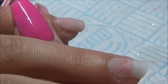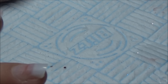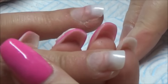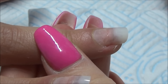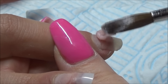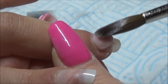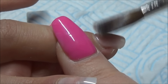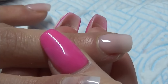So the nude that I'm going in with at the minute is from Neo Nails and it is called Natural Beige. I kind of swap between this one and CJP's Cherry Blossom, but I just find this one is a lot nuder for people — it hasn't got too much of a pink undertone to it. That's why I really like it when people do want a nude.